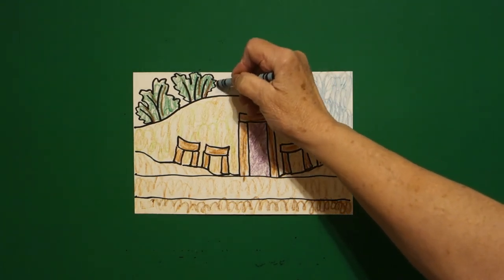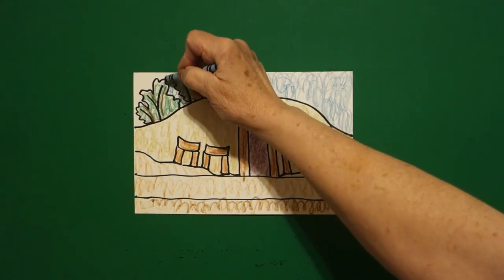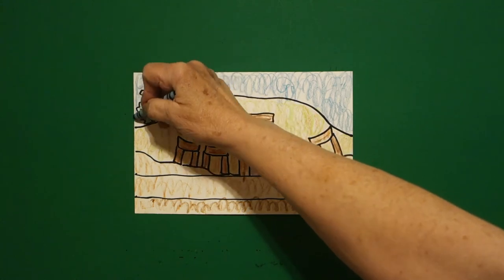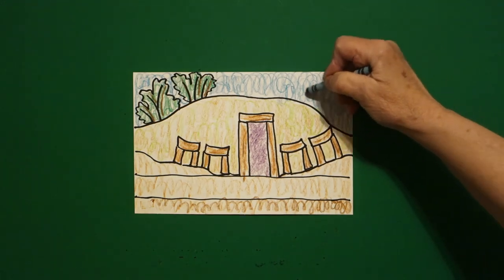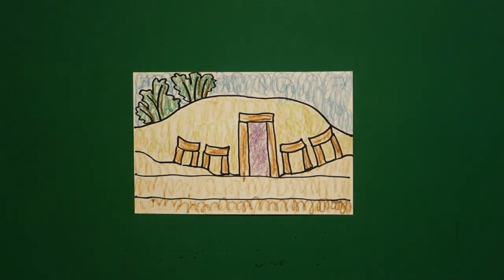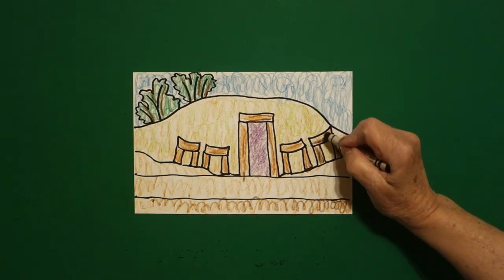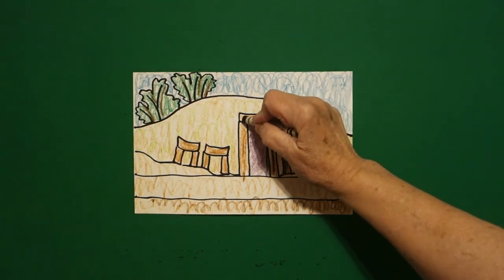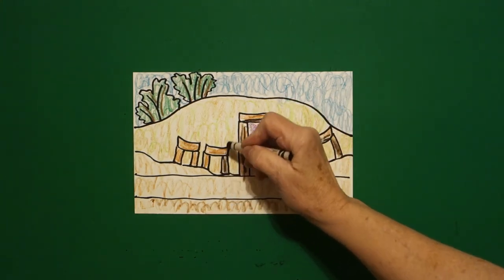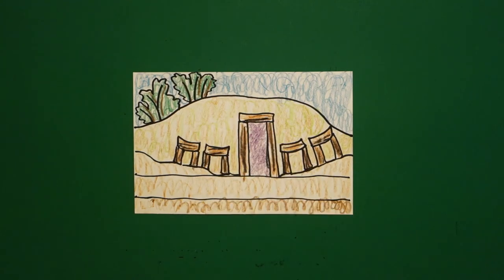Now because this was an earth lodge, this was a big one that you would use possibly for sacred ceremonies. They could make smaller ones, but this was a large size. Finally, take your black and add some lines of black just to give it a little bit of depth all the way across on your wood.